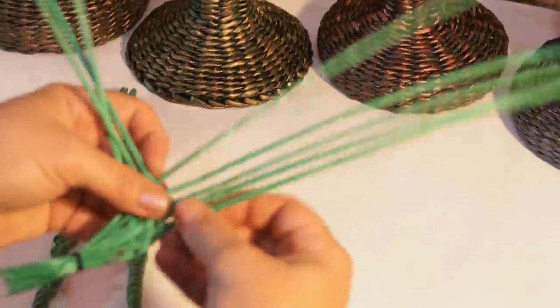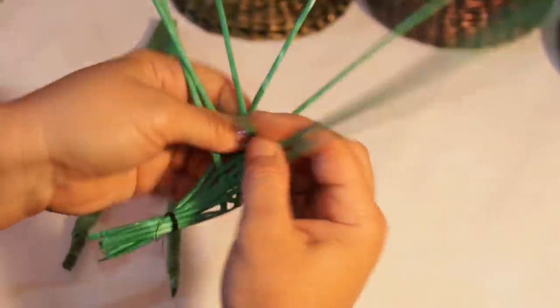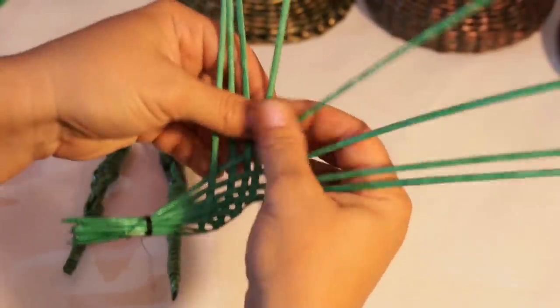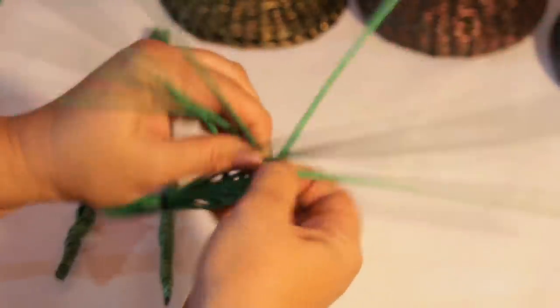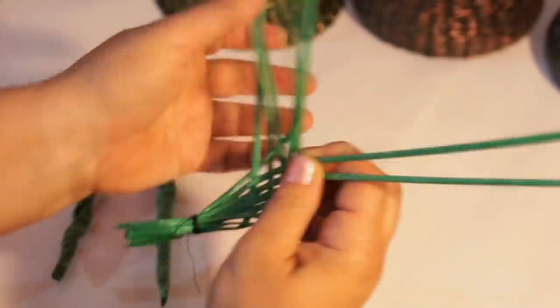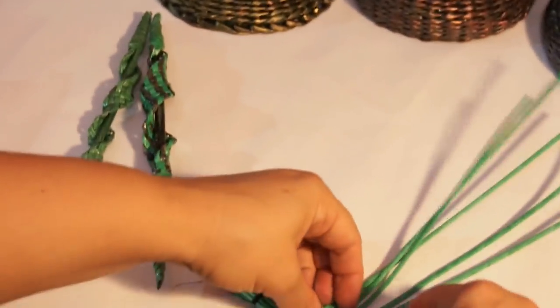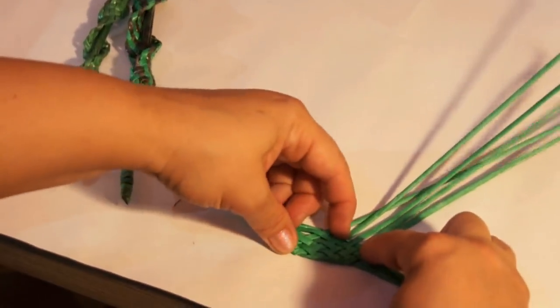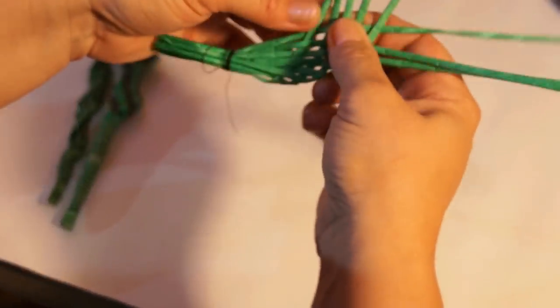After weaving a few rows this way, we are going to pull the tubes tighter carefully. Continue onto one, under one. Start from this side once again and shift to the opposite side. Tighten carefully.